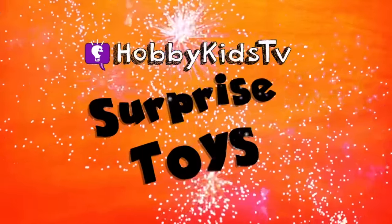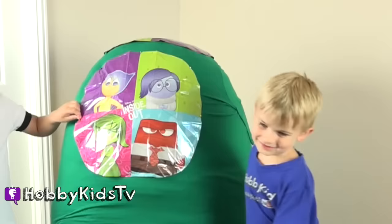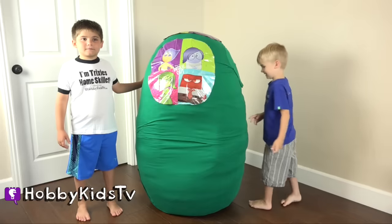HobbyKidsTV Supply Toys! What awesome toys from Disney Pixar's Inside Out are in the egg? Let's see!